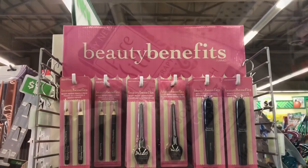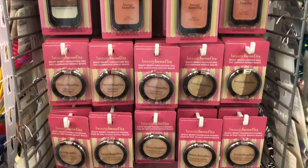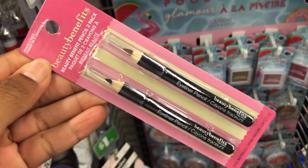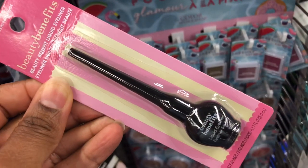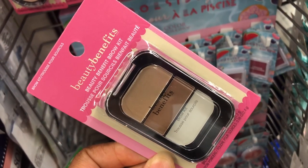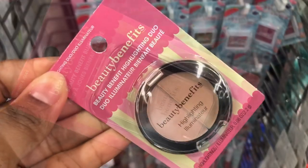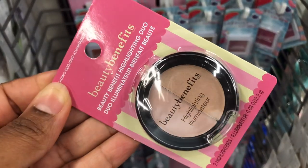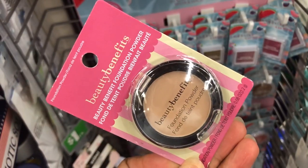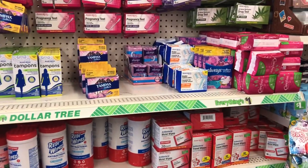I don't know if this is a new makeup line but it's called Beauty Benefits — I've seen it a few times here. Ladies, comment below if you've tried it. They have a two-pack of eyeliner, liquid eyeliner, mascara, a brow kit, blush, a highlighting dual kit, a dual contour kit, and foundation powder.